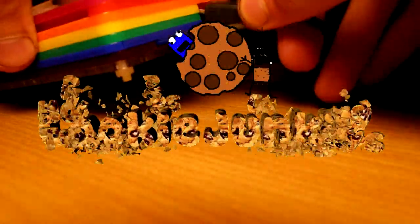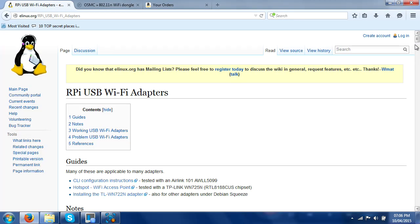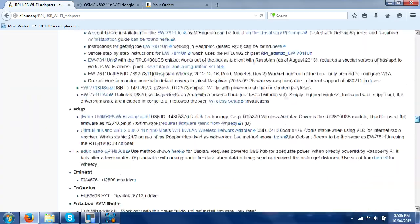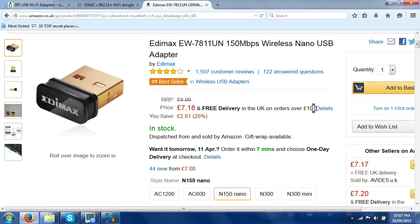Alright everyone, today I'm going to show you how quick and easy it is to set up a wireless dongle with your OSMC system. You need to make sure you have a compatible dongle — there's a list somewhere which I'll link in the description if I can find it. Or you can go on the OSMC website and they do actually sell one directly from there that definitely works. I got mine off Amazon so I'll link that in the description below as well.